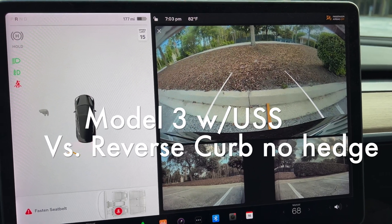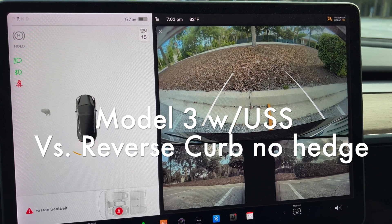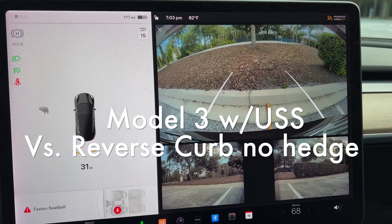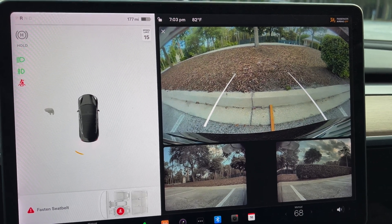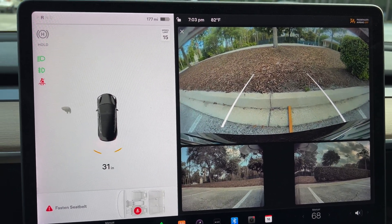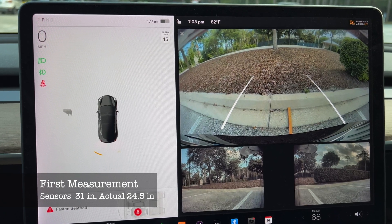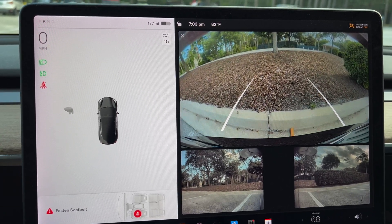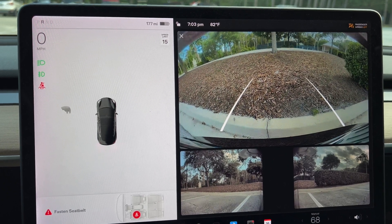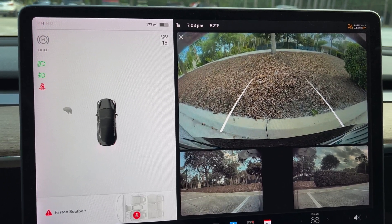You can see it's barely picking up the curb, kind of flashing on and off at about 31 inches, and we're actually only 24 and a half inches away. We're going to back up more and get closer, and the ultrasonic sensors are not going to be able to see that curb anymore — that is one of the downsides of the ultrasonic sensors.